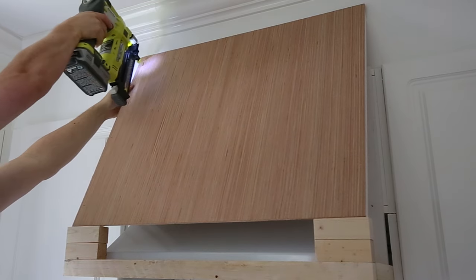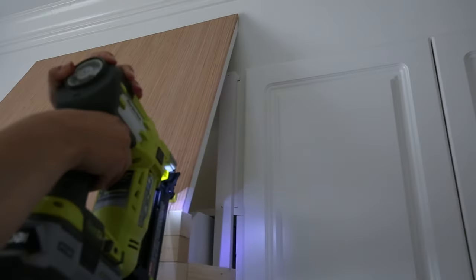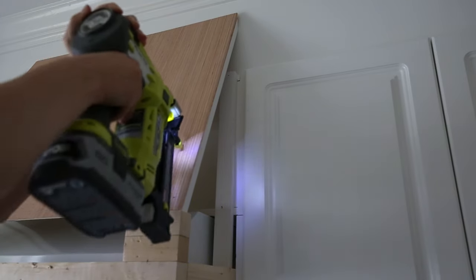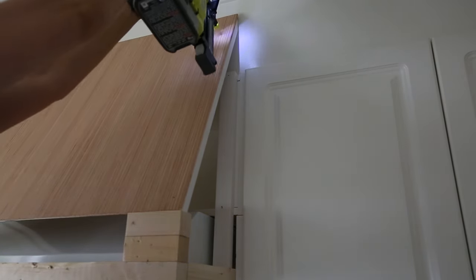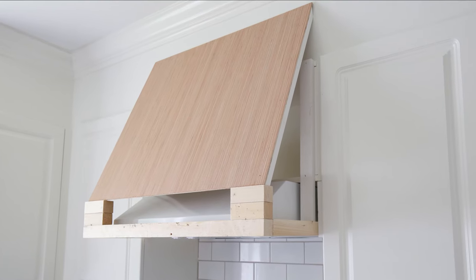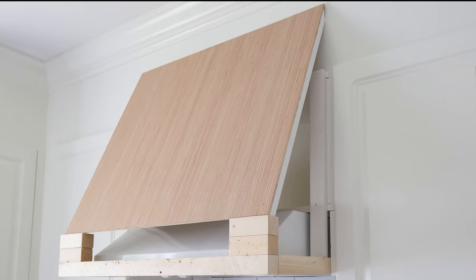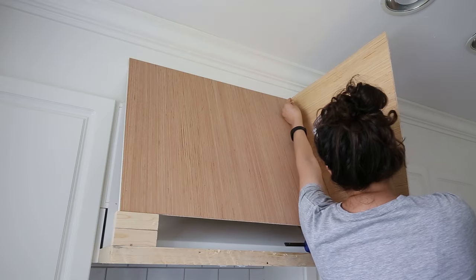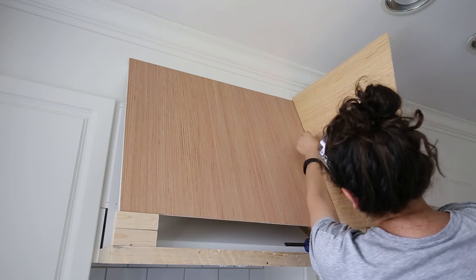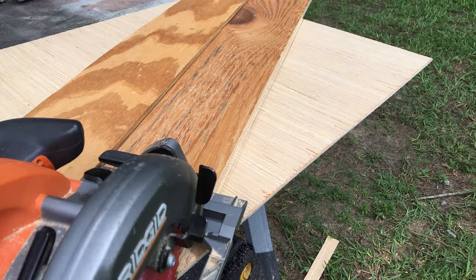Step five is to attach the plywood range hood cover. Use a circular saw and cut quarter inch plywood to size for the front cover — we made ours a little taller than our angled 1x2 boards. Secure the plywood cover with one inch brad nails and a brad nailer to the 1x2s. For the sides, I clamped plywood up and traced the exact shape needed to cut, then used a circular saw and a straight edge guide to make the perfect cut.